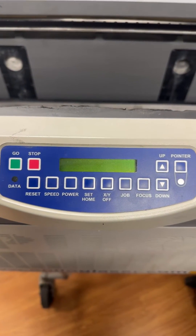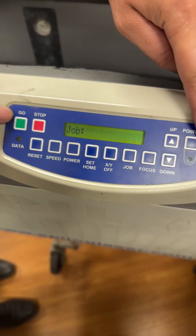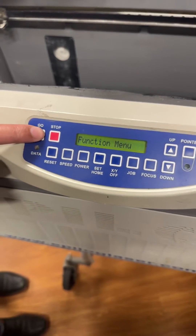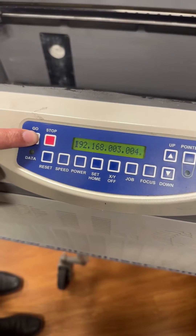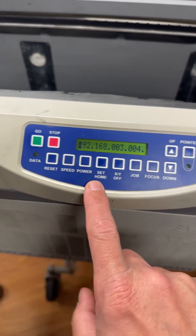To find the IP address on the older keypad, you're going to push the Go and Pointer button at the same time. Then you're going to push the Go button to get past the function menu and get to the IP. This shows you the IP address numbers on the older keypad — each one of these squares represents a number.